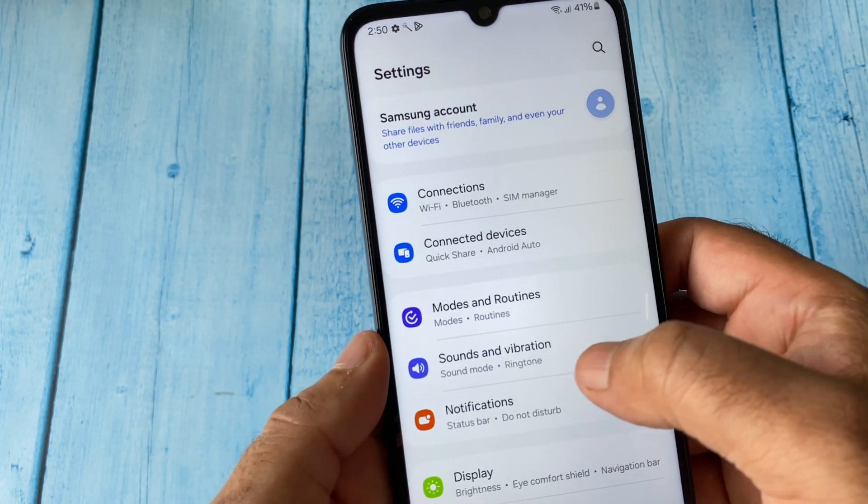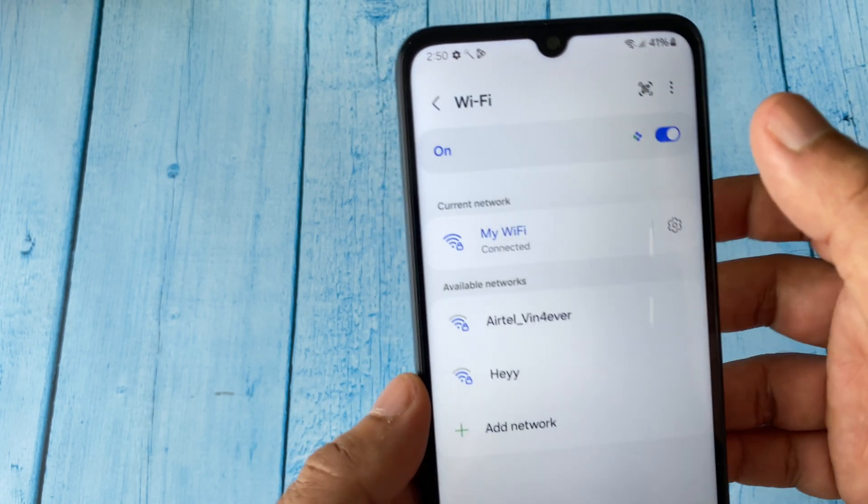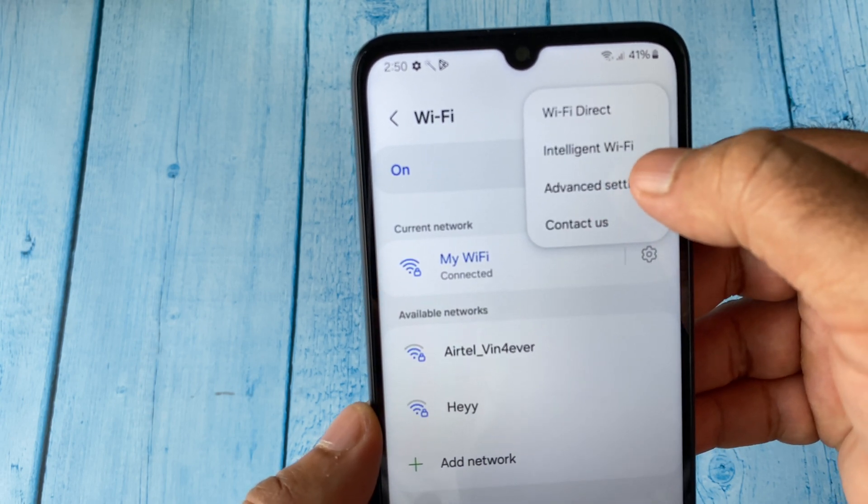After that, click on Connections, then click on Wi-Fi. Now here you have to click on the three dots, then click on Advanced Settings.